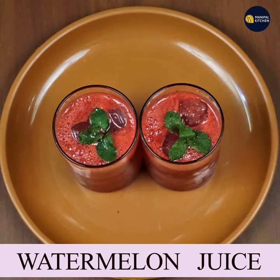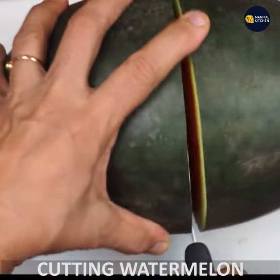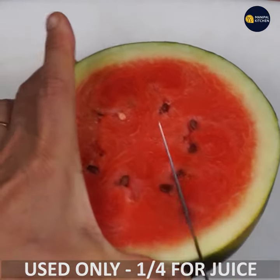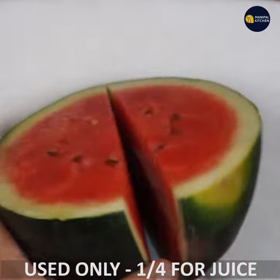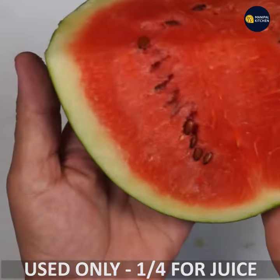I'm going to take a lot of watermelon juice. This is the best way to get watermelons. I use watermelons as well. I want to cut it as well.